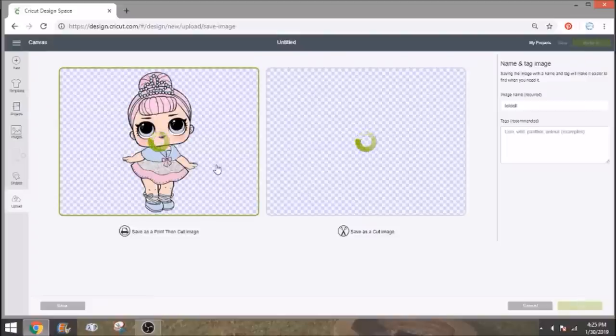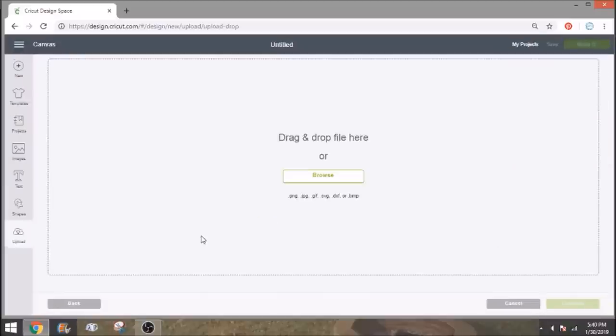We're going to save as a 'print then cut' image. Design Space is being super slow right now — this has always been an issue, especially with print and cut. Just let it sit and load. Make sure you select the image on the left side and click Save. I finally got the LOL doll to save, so we'll go ahead and do spider-man and the unicorn.